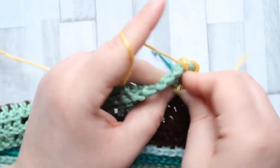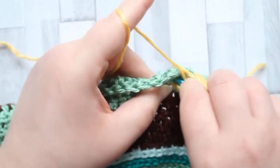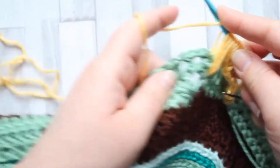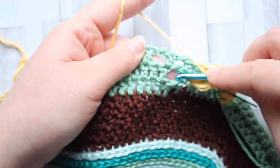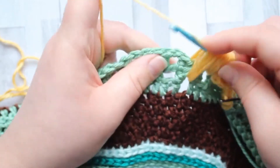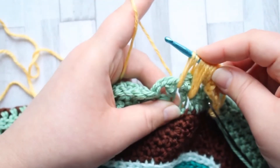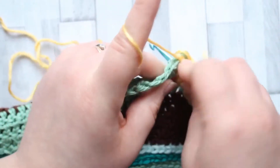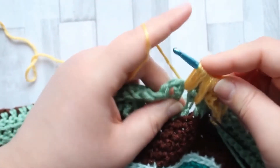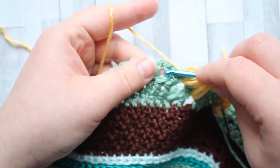Yarn over into the same chain space, yarn over, pull up a loop. Yarn over back into the same chain space and pull up a loop. Yarn over back into the same chain space, pull up a loop — two double crochets high. Yarn over back into the same chain space, pull up a loop. And now we're going into the last chain space of the repeat for round three.